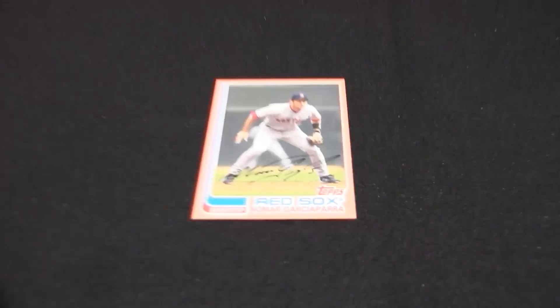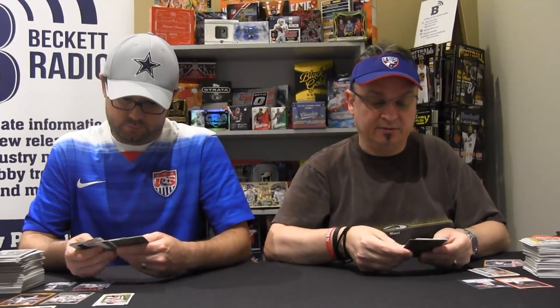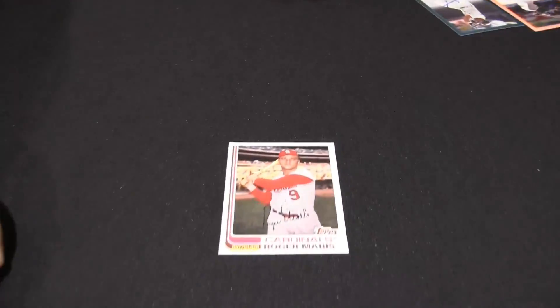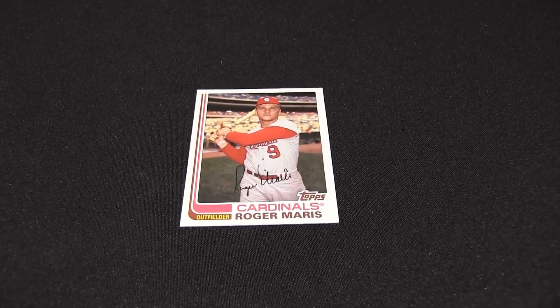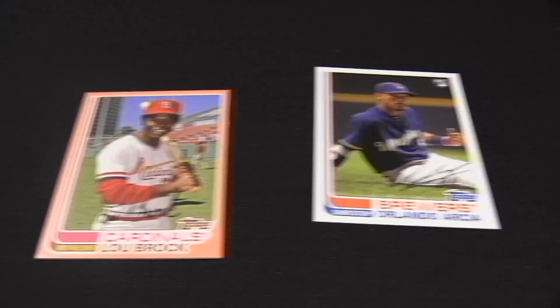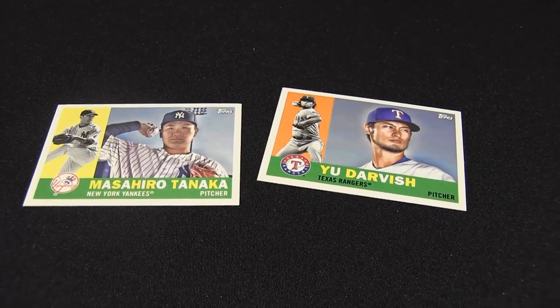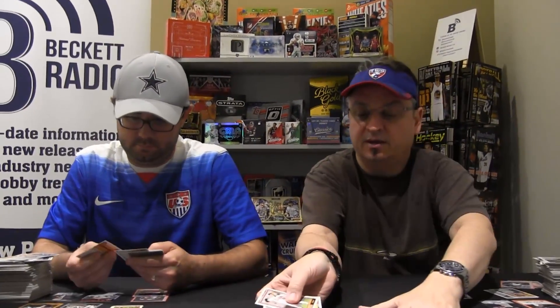Here's a Garciaparra numbered to 199 — I believe this is peach parallel. Yelich, Baseball Classic Star. Roger Maris, Cardinals. A lot of these are going to be really popular with team and set collectors — rookie cards. Another peach, Mr. Lou Brock, numbered to 199. Jackie Robinson, Dennis Eckersley, Tanaka and Darvish. Fergie and Killebrew.